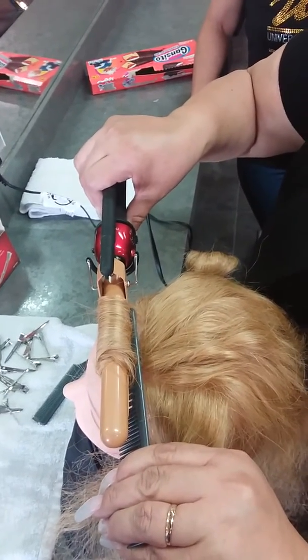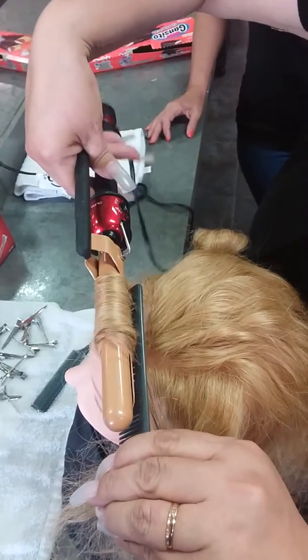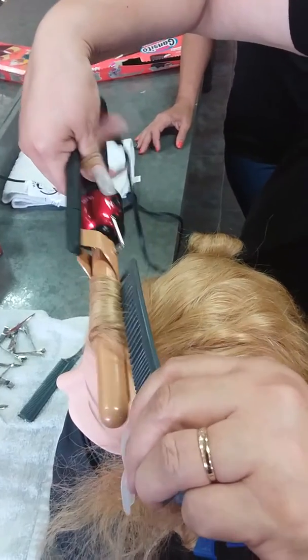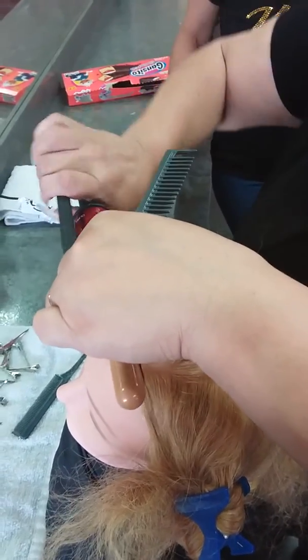Count like three seconds — one, two, three — then open, releasing it.